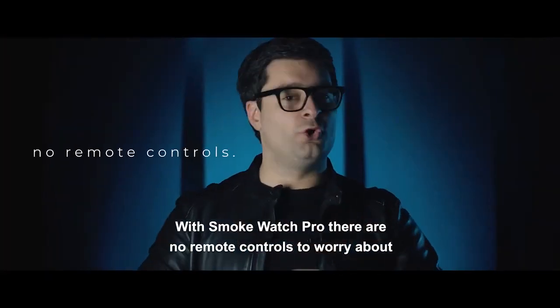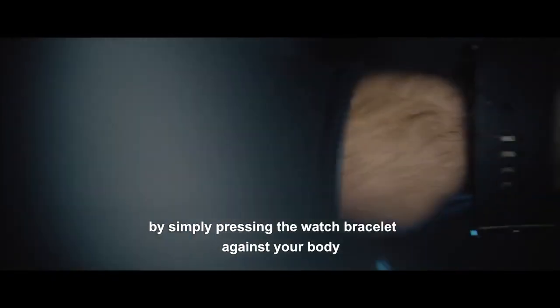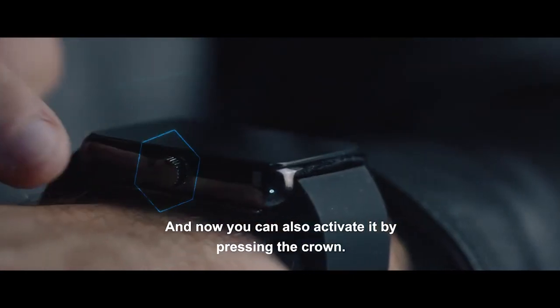There are no remote controls to worry about. You can activate it hands-free by simply pressing the watch bracelet against your body, or by joining both ends together. You can also activate it by pressing the crown.